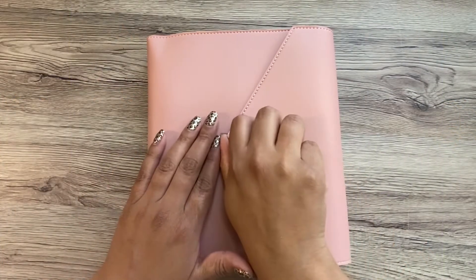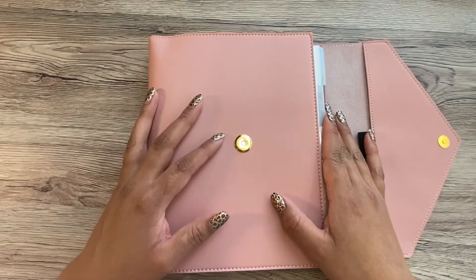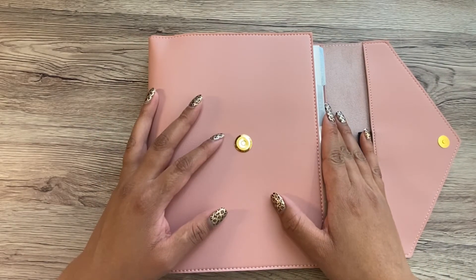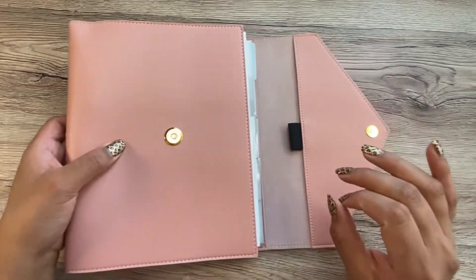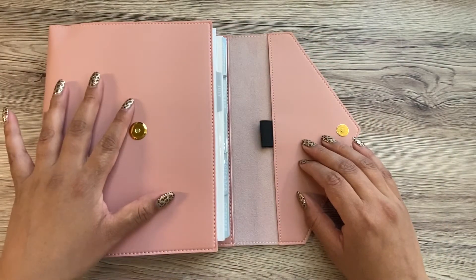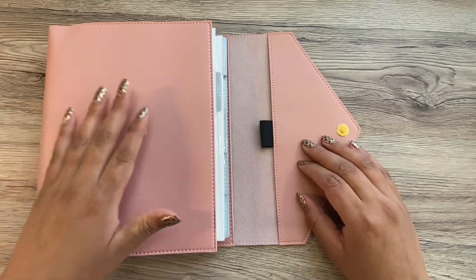Hi planner friends, my name is Yareli and today I'm going to be setting up my A5 agenda. Something just to be aware of is I'm still trying to get over COVID, so if I sound out of breath or if I start clearing my throat it's because I'm still trying to get over COVID.